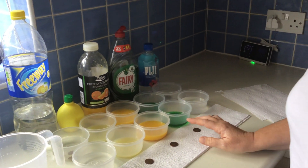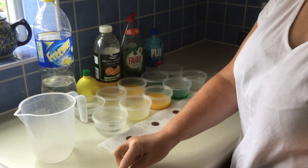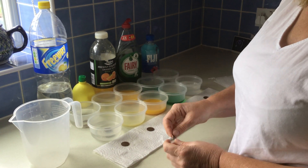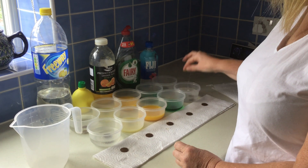You can use whatever you want to have a go at. I've got these dirty coins and I'm going to put them in the pot. So I'll quickly put these ones in — that's my lemonade, lemon juice, orange juice, slimy fairy liquid, and water.